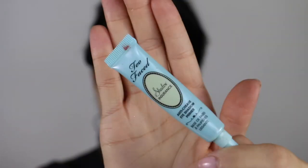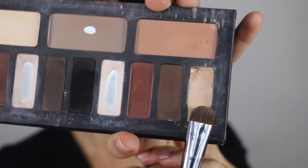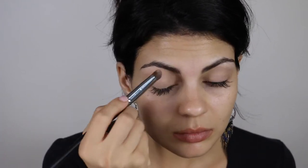I'm going to apply Too Faced Shadow Insurance Primer with my ring fingers on my eyelids. Before I go in with the shade Samuel from the Kat Von D Shade and Light Eye Palette — a dusty, muted medium dark brown with warm undertones and a demi-matte finish — I'm going to apply that with my Morphe 208 brush, packing it on from lashes to brow bone.